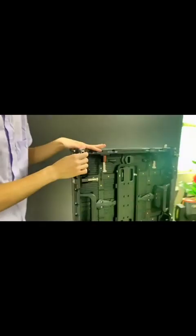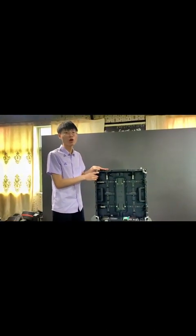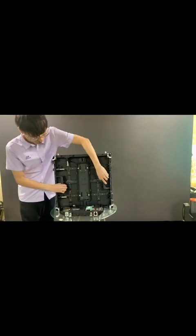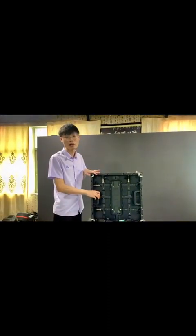They can reduce the collision between cabinets when building the screen. It has four handles, and the quality is also good.